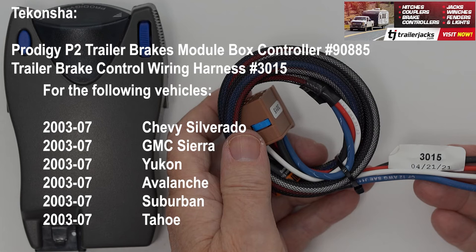For the 03 to 07 Chevy Silverado, GMC Sierra, Yukon, Avalanche, Suburban, and Tahoe with trailer brake control wiring two-plug adapter connector plug-and-play, you need the Takoncha Trailer Brake Control Wiring Harness Number 3015.